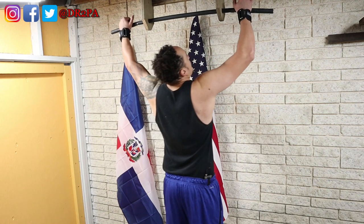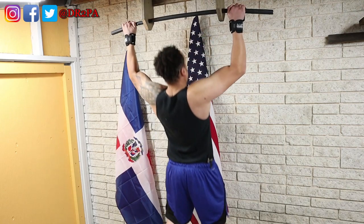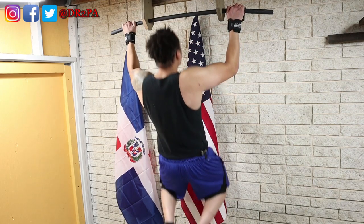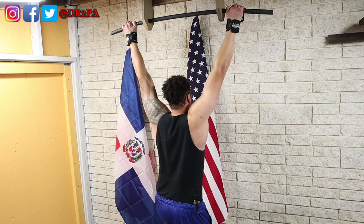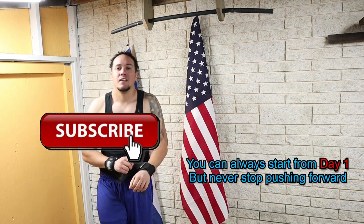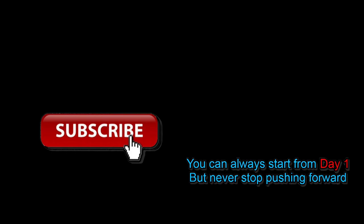Just a couple more seconds — and that's it. There we go and down. That's it for today. I'll see you tomorrow. Adios.